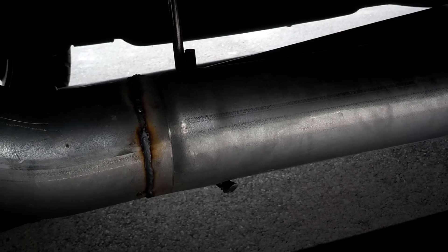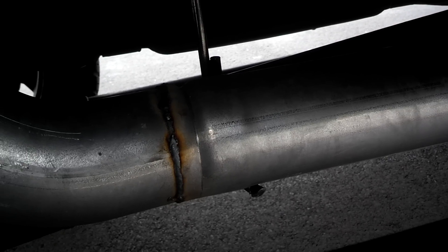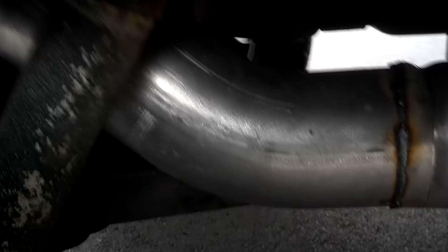I got it installed, took it to my shop, got it installed. Then when I was driving home, my exhaust tip from right here back fell off. So it was just hanging on the hanger back there — crooked, almost touching the ground, wobbling.